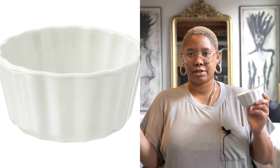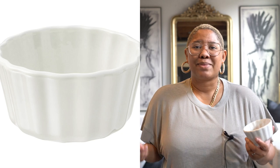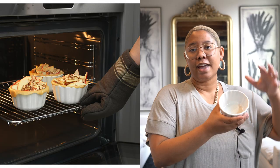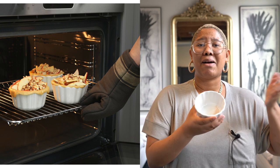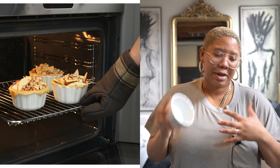The next item is this ramekin which is only $2.99. It is microwave safe and oven safe, and I absolutely love it. I got sucked into oatmeal TikTok over quarantine so I love making baked oatmeal now, and I had nothing to bake it in. It allows you to make sweet treats or little treats in a good portion size. It's super affordable and runs through the dishwasher super easily.